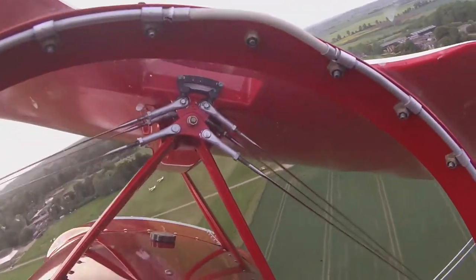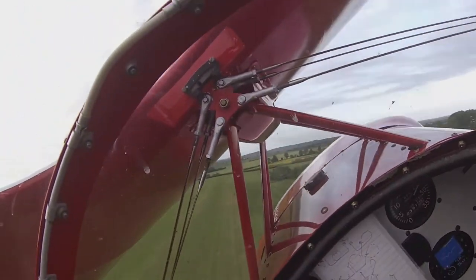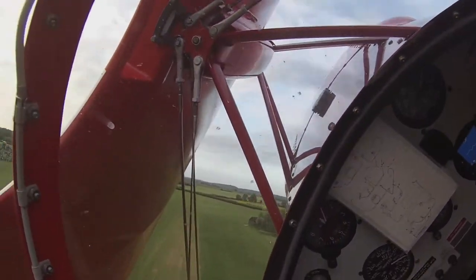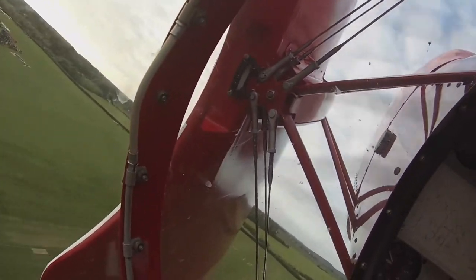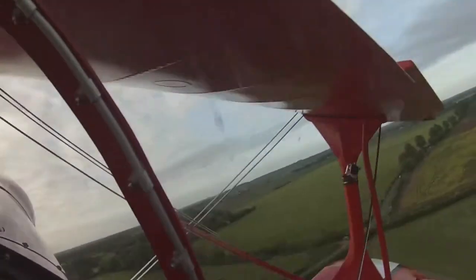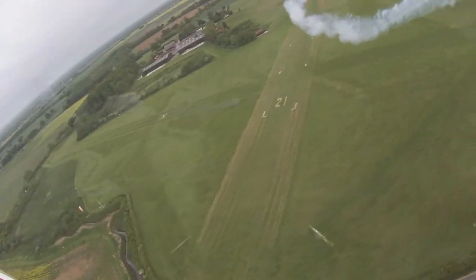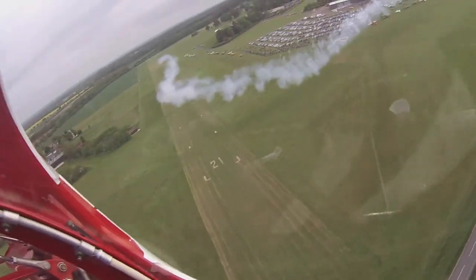You build up your G tolerance, because of course in a lightweight aircraft like this you can't afford the weight of something like a G-suit to help you take that amount of G. You build up your G tolerance by practising, locking and clamping muscles in your body. And would you believe screaming helps, I've been told.